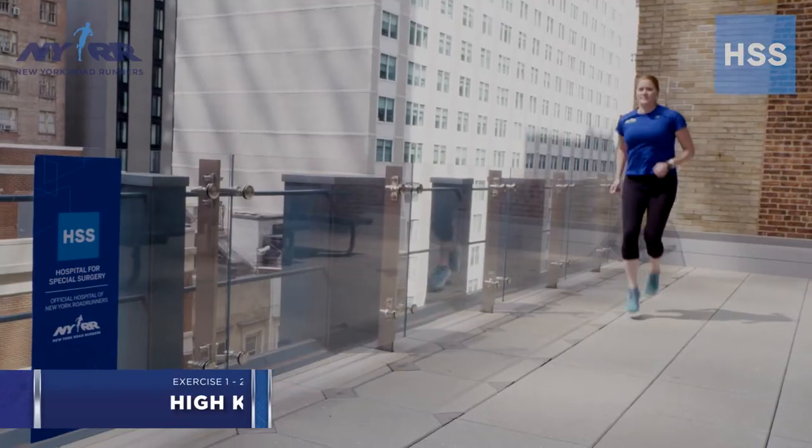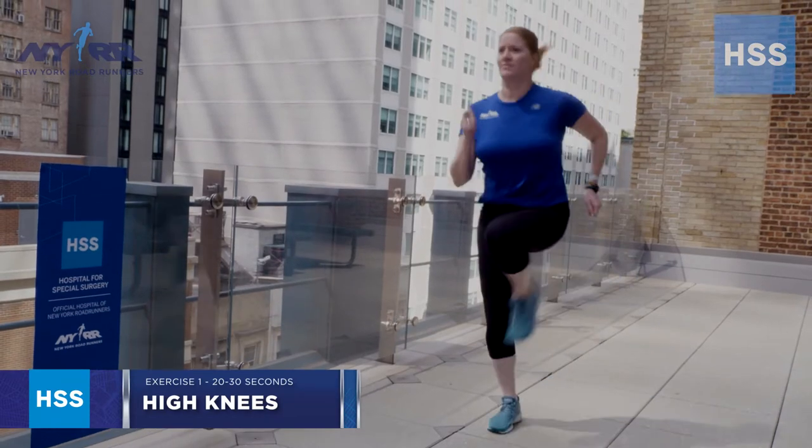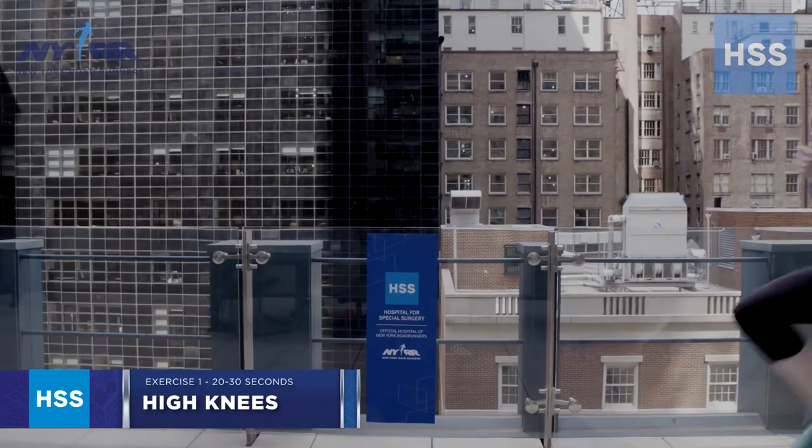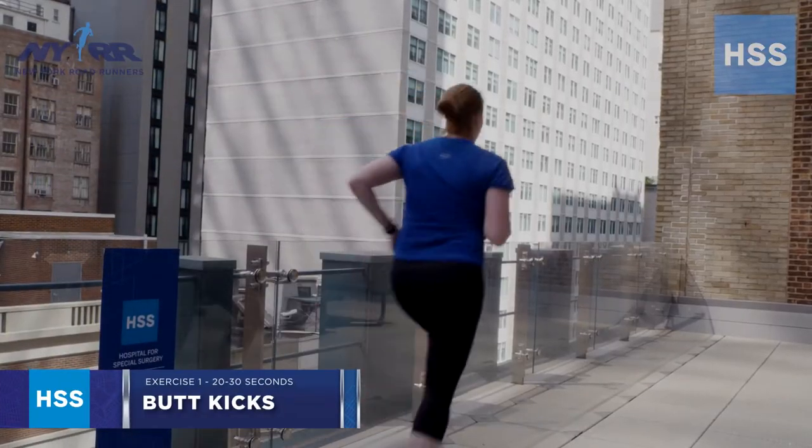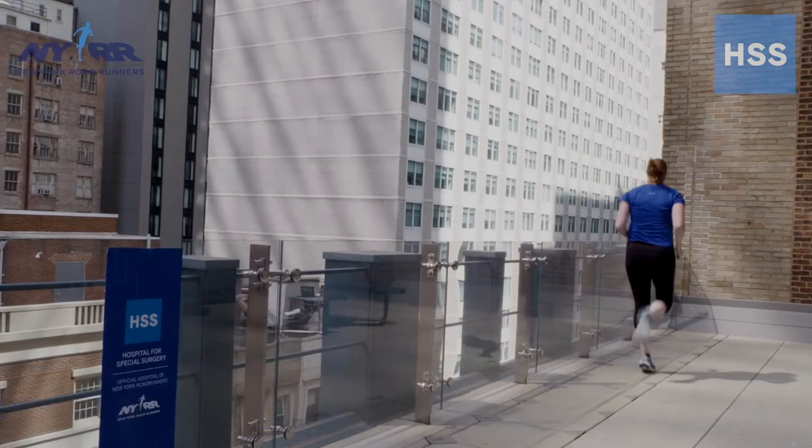The first exercise is high knees and butt kicks. This will help with the motion in our hips, specifically our hamstrings and our quads. When you perform this exercise, you want to stand nice and tall. For your high knees, think about bringing your knees to your chest to move that hip through its full range of motion. For your butt kicks, bend at the knee and bring your heel towards your buttocks to a comfortable range of motion. I would recommend performing each for 20 to 30 seconds in an open area where you have plenty of room to move.